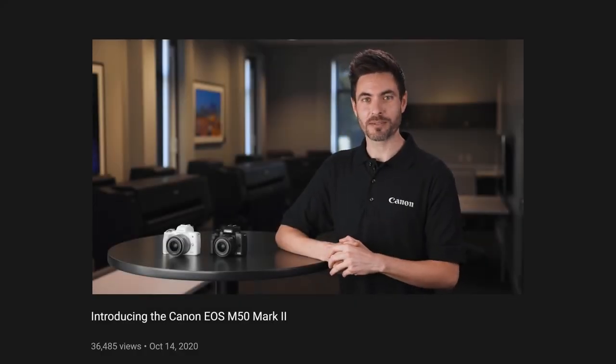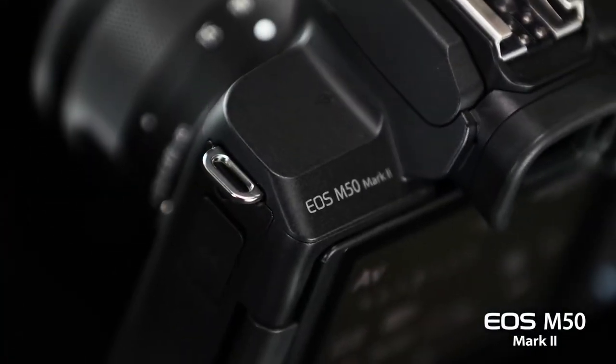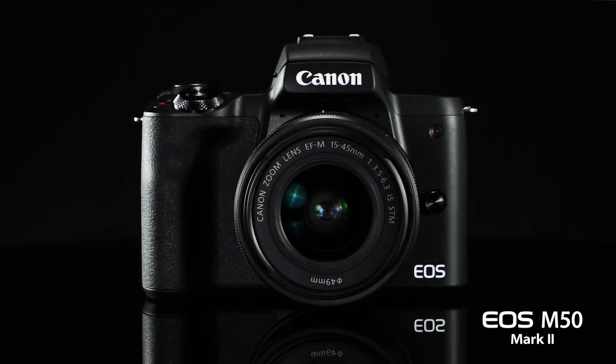I'm John Lorenz for Canon USA. I'm delighted to announce a new version — the Canon EOS M50 Mark II — beginning with the excellence of the current EOS M50.